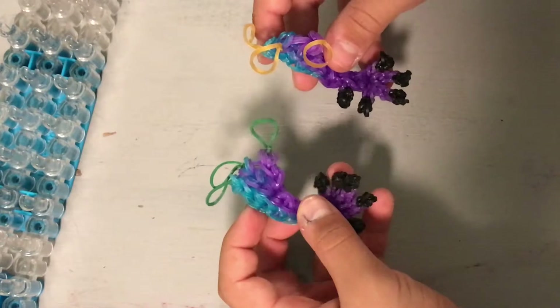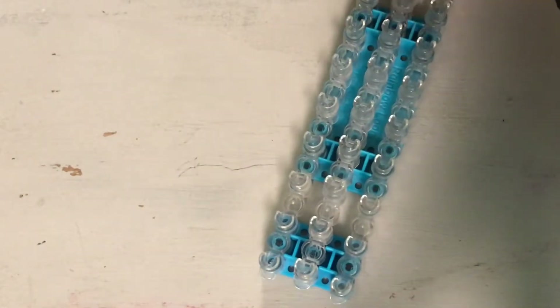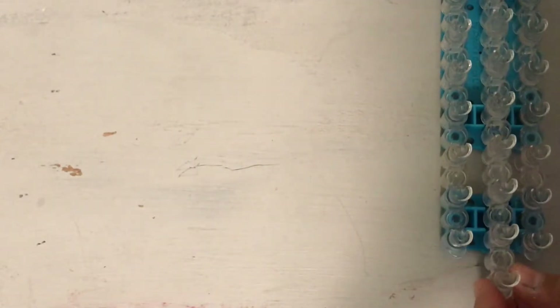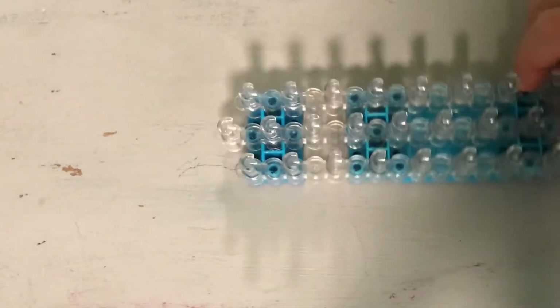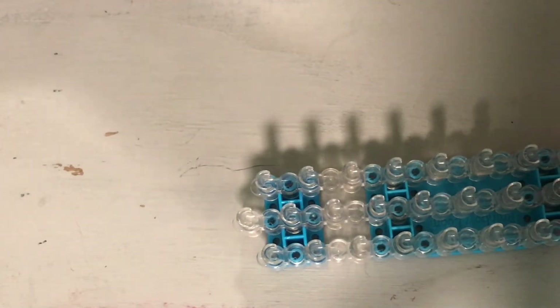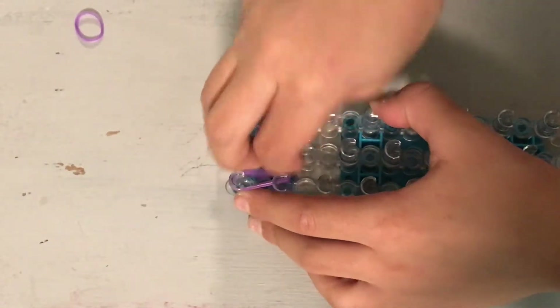So you have your two front legs. Now let's make the back leg. Put your loom in the arrow configuration like this. We're going to be making the back leg. I made the claws a lot different on the back leg, so beware of that.